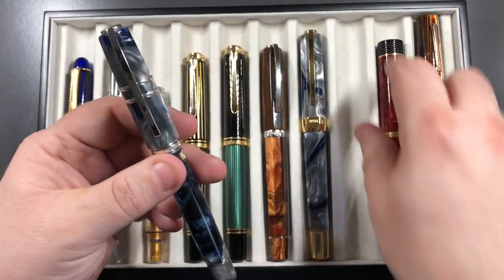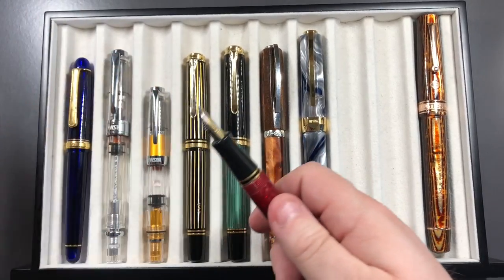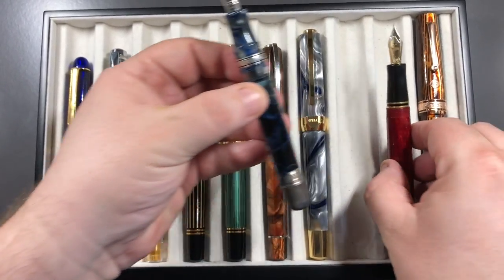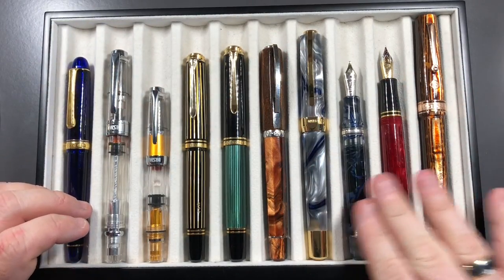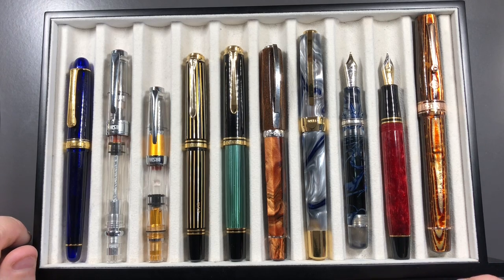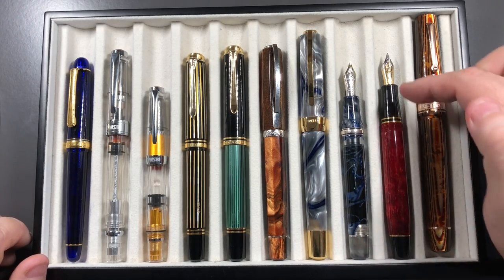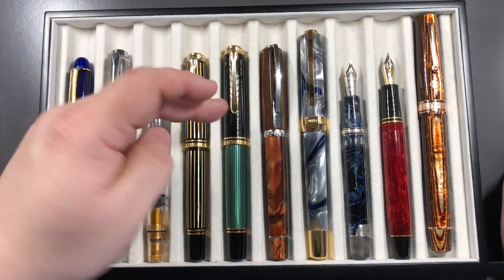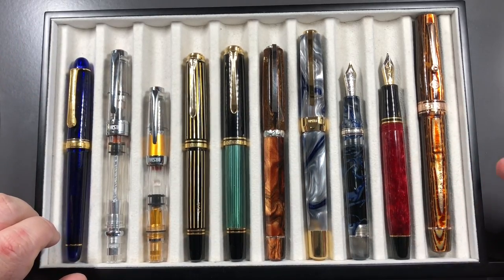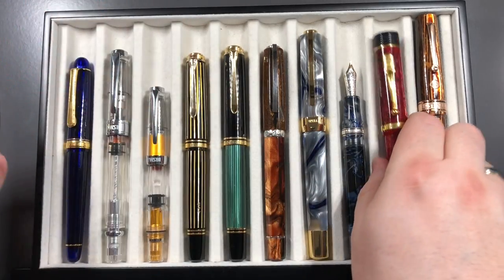If we uncap them, that's where you do see a bit of a difference — you can see there, that's quite a difference. They both use the same sort of number six style nib and both use Bock nibs, but in terms of the body itself it's another step. I would say it's almost like a step between the Homo Sapiens or Medici and the Opera Master in terms of section — a little bit girthier as well.